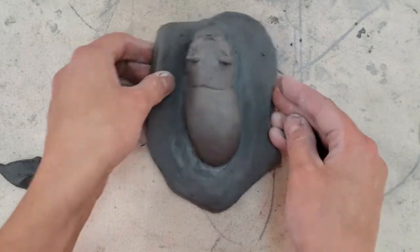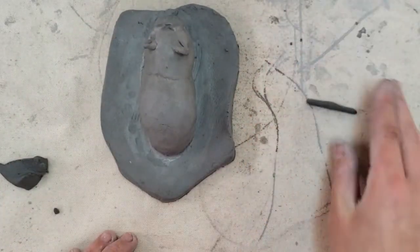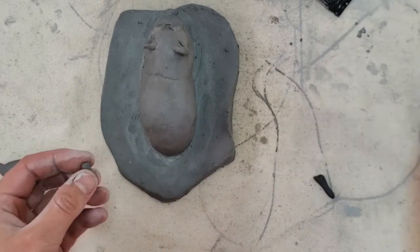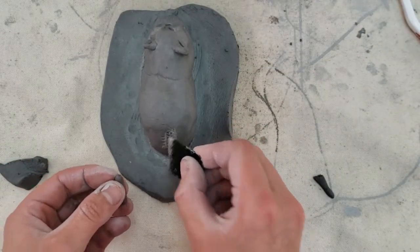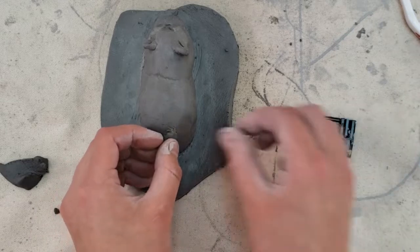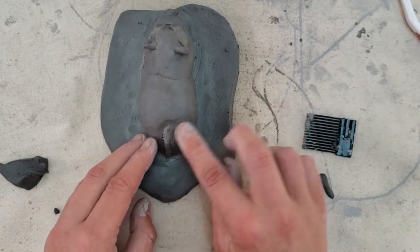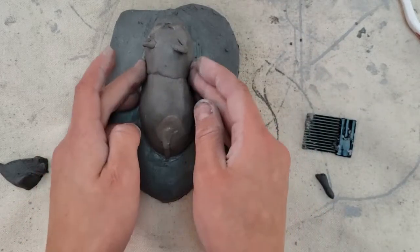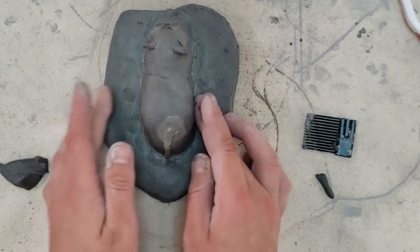For a tail, I just make a small coil: take a piece of clay, roll it on the table, and pinch it to your desired width and length. Then score and slip it onto the clay. Use your finger to smooth it in. Now I can also shape the hippo's body overall — always kind of adjusting it.